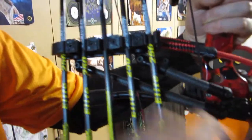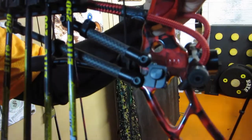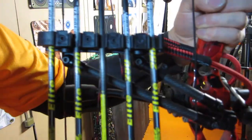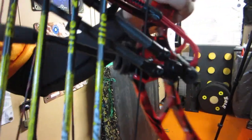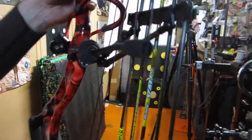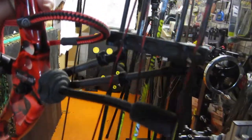Beautifully made — carbon fibre, machined aluminium. The grippers you can get for different arrow sizes. Currently available at Silver Archery, check them out.